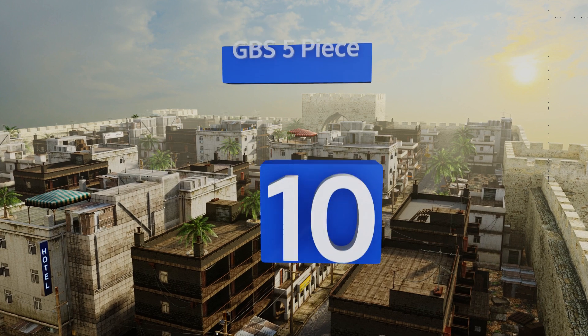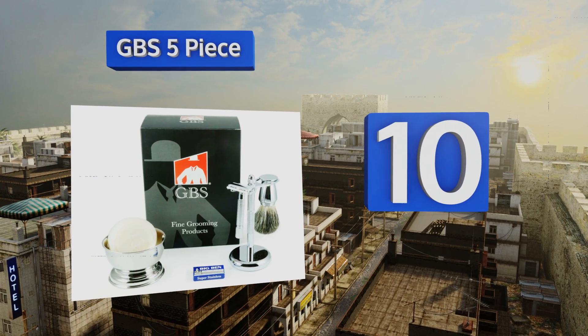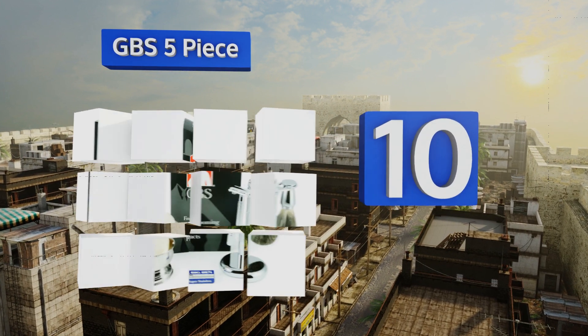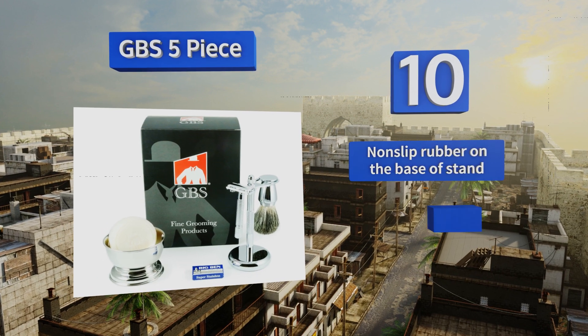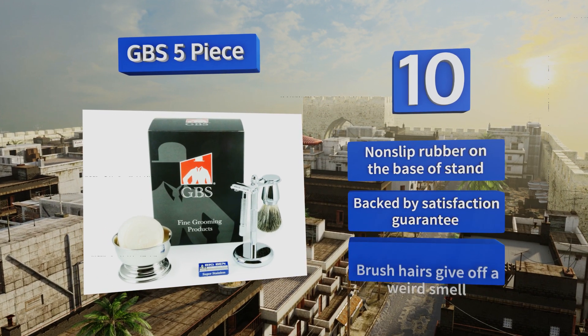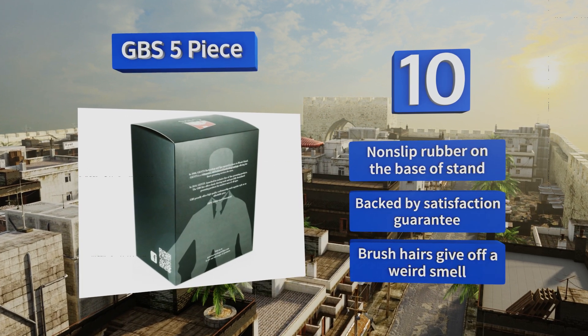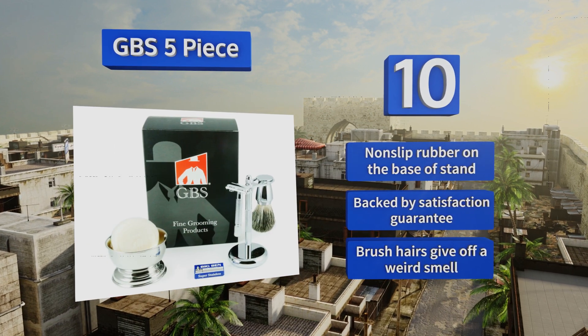Starting off our list at number 10, the GPS 5-piece is the ideal set for the shaving purist, with all chrome accessories and a soap that captures the scent of masculine musk without being overwhelming. The brush is designed to be easy to hold and the stand is very stable, with non-slip rubber on the base. It's backed by a satisfaction guarantee, however the brush hairs give off a weird smell.